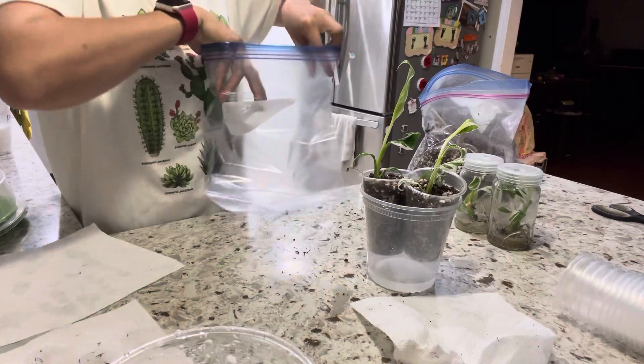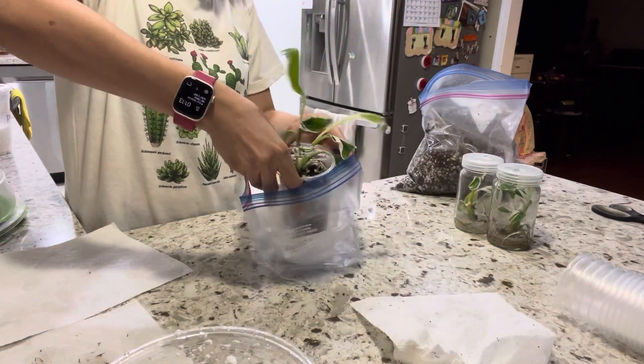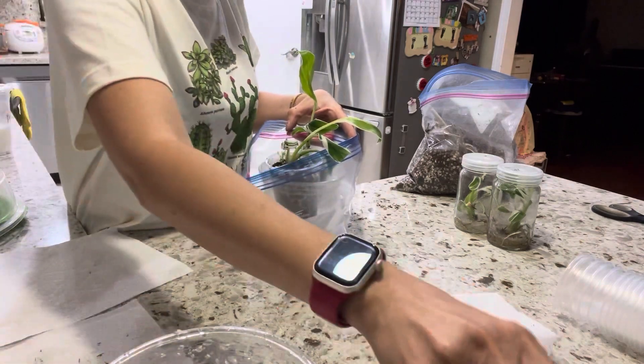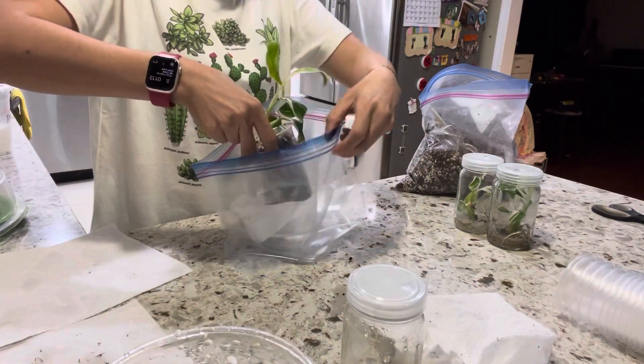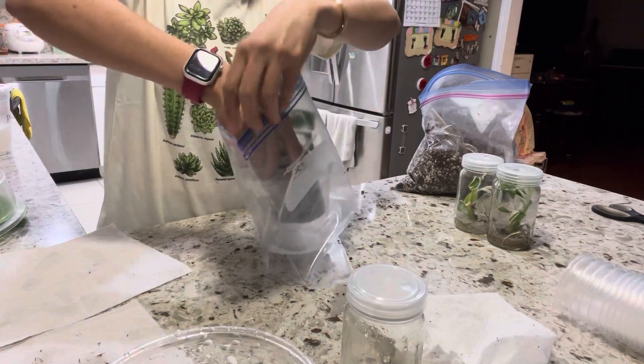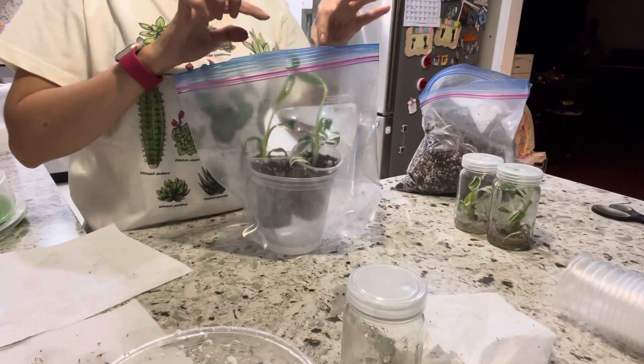What I'm trying to do is create humidity. It was in the flask with a lot of humidity — almost 100% — so you're trying to mimic that same greenhouse environment.